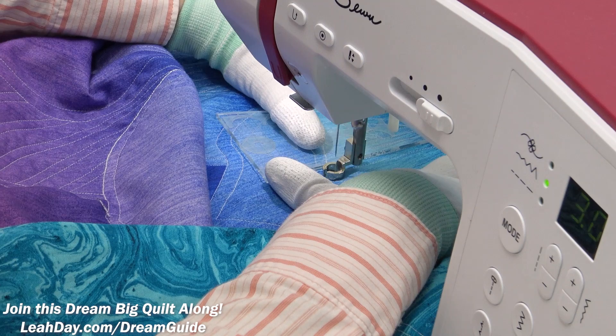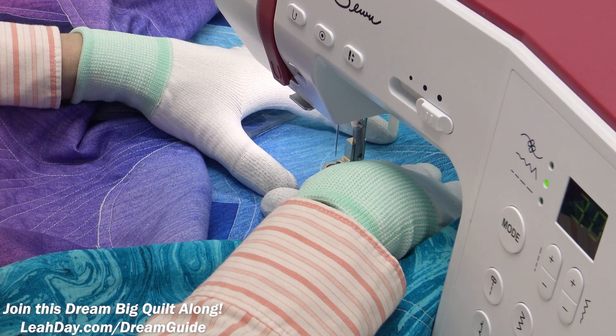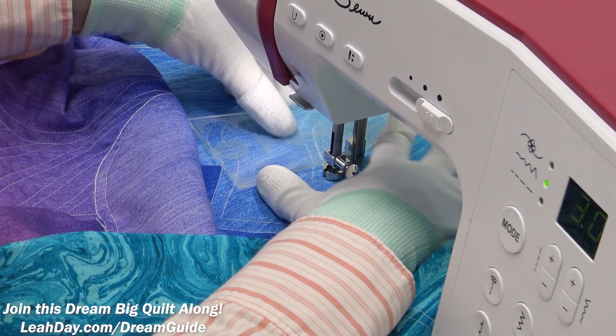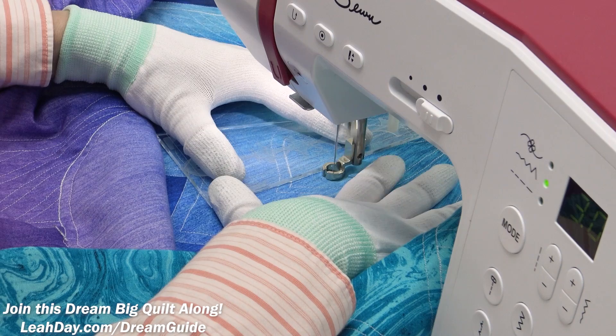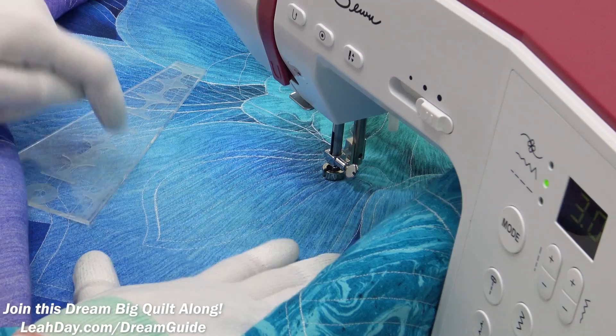One thing I do like to do — and it does take extra time — is travel stitch back along the edge of my inner petal and build up thread there, because it adds a little bit of extra drama and makes that petal stand out. I've already got a little bit of travel stitching building up from the design itself. Having already cut out my jacket and started putting it together, I can say that where I've done that travel stitching and really built up the thread, it looks really, really good on the jacket.